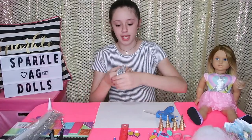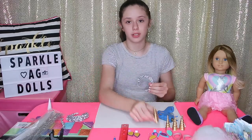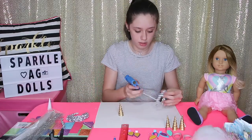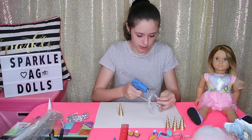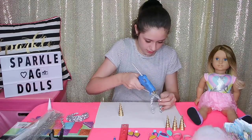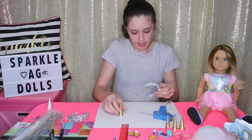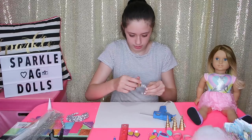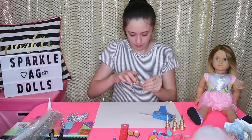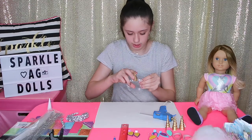I finished all four of my headbands and these are what they look like. Now I'm going to take one of them and glue the unicorn horn right in the center. I'm going to take my hot glue gun, make sure where the middle is, put a lot of glue right there to make sure the unicorn horn will stay, and then stick the unicorn horn right on and hold it there until it dries.